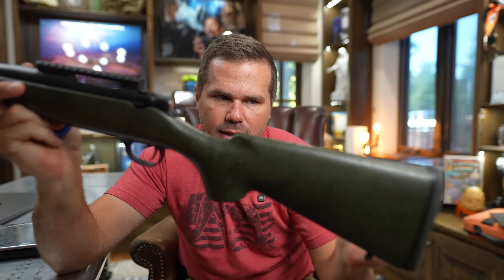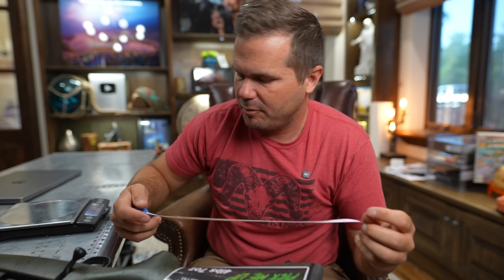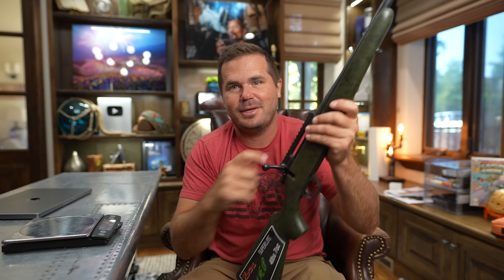One way that manufacturers cheat on weight is if they reduce the length of pull, so you're kind of huddled up in there. Generally we're going to have a 13 and a half inch length of pull. I have not even measured this yet. 13 and a quarter inch length of pull — no big deal at all. It might be nice to get a little more from that tiny little recoil pad, but let's scope this thing up and get it shooting.